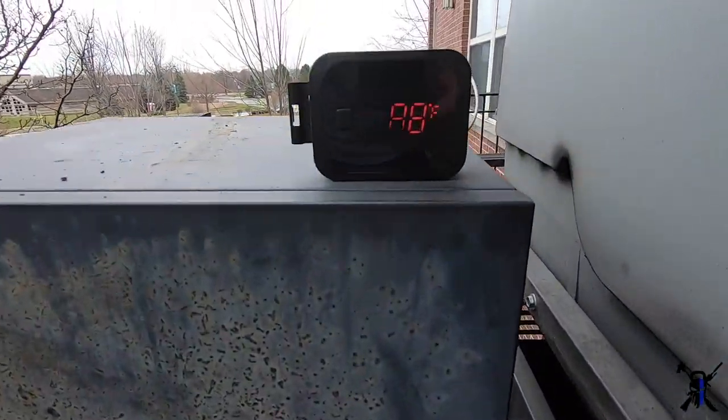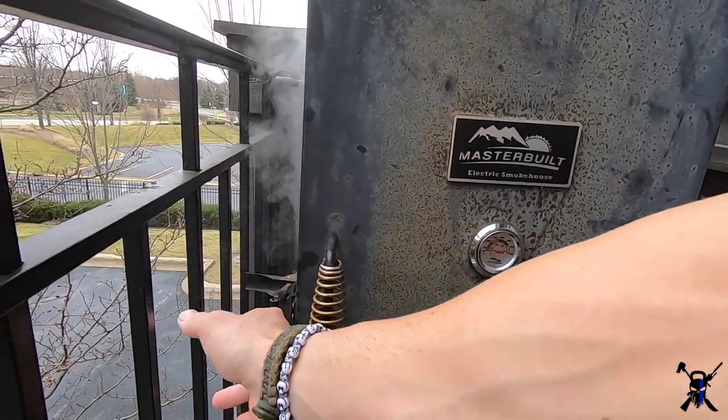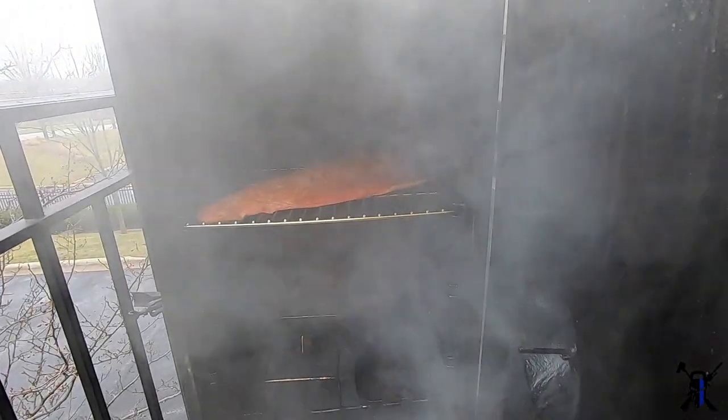I've been using my external digital thermometer — this one gives me Bluetooth notifications. As you can see it's reading 88 degrees, which is still about 20 degrees hotter than I'd like it to be.